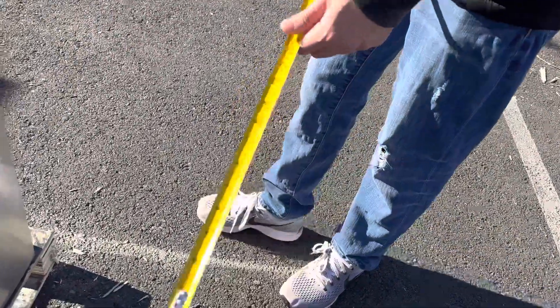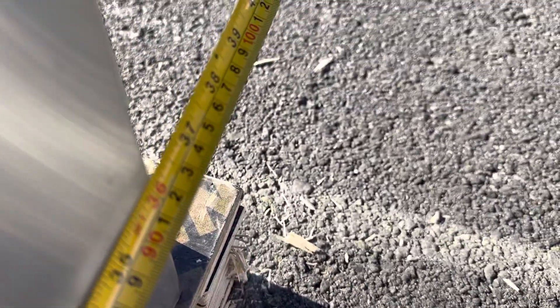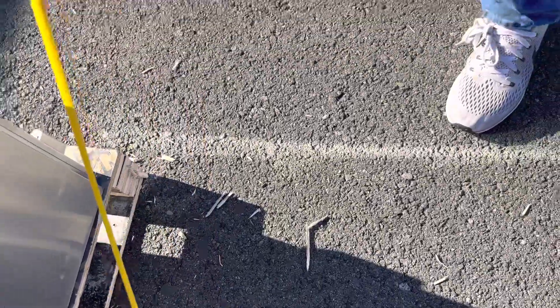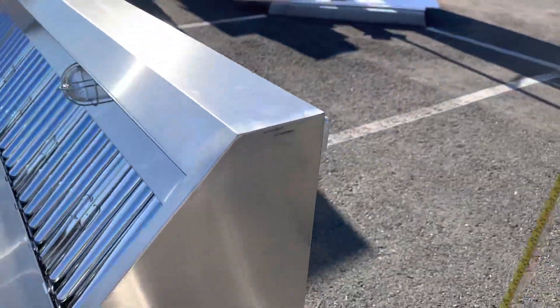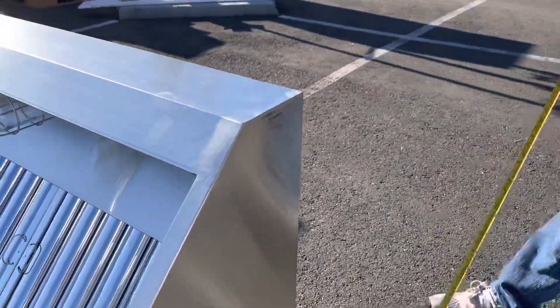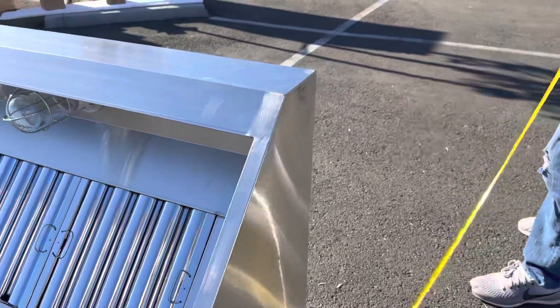If you install it from top to bottom, you're looking at a total of 38 inches. From the side, you're looking at a total of 30 inches. So it's 38 inches from top to bottom and 30 inches from the sides.